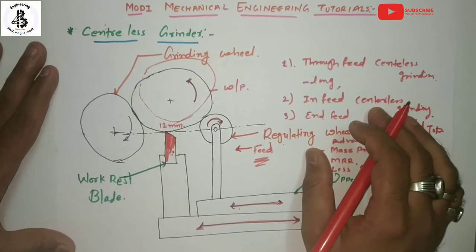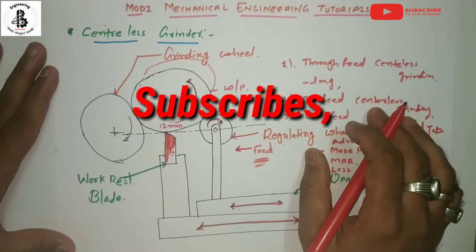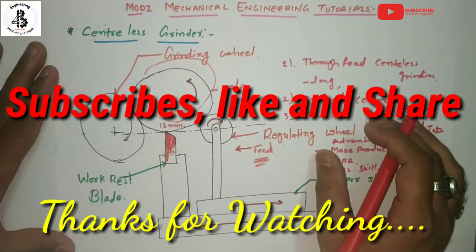That is all regarding our centerless grinding process. If you like this, then subscribe and share more mechanical engineering tutorials. Thank you very much.